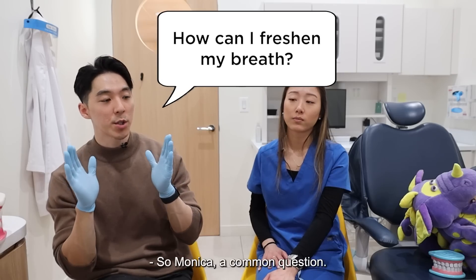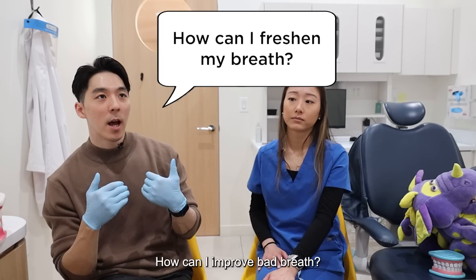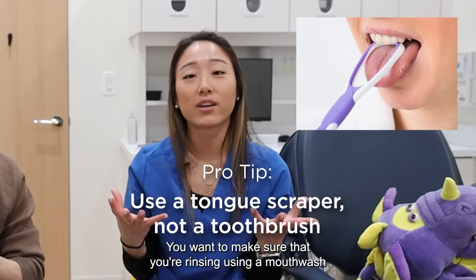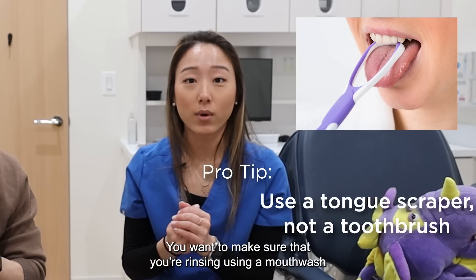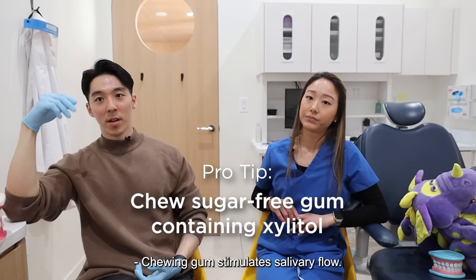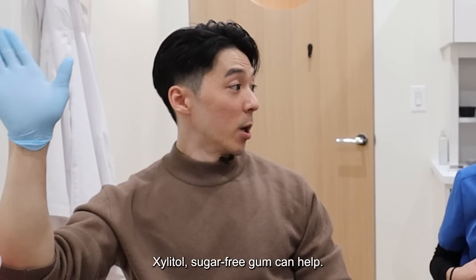So Monica, a common question you probably get all the time: how can I improve bad breath? You want to tongue scrape, make sure that you're rinsing using a mouthwash, and chew gum with xylitol. Chewing gum stimulates the salivary flow. Xylitol sugar-free gum can help.